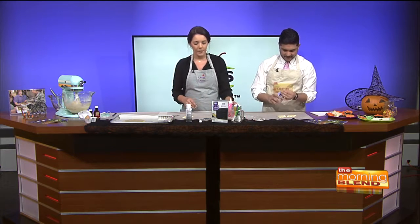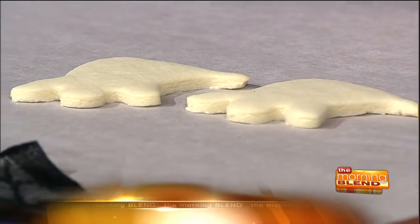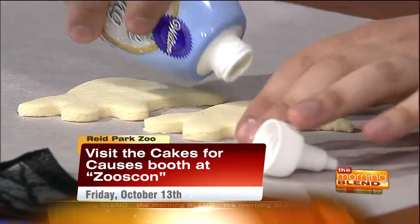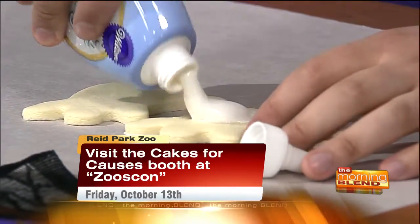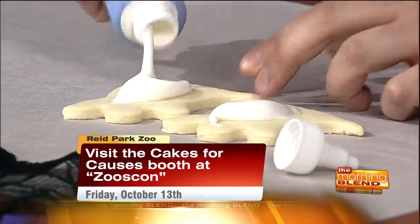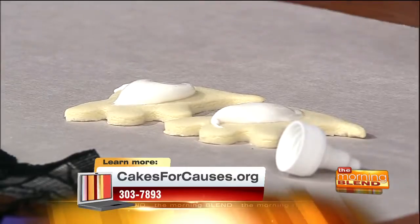We're gonna be serving at Zoo Boo, which is a fun event that the zoo puts on every year — it's October 13th. What we do is provide sweet treats. You buy a ticket, you go in, and you can try different cookies and fun treats.